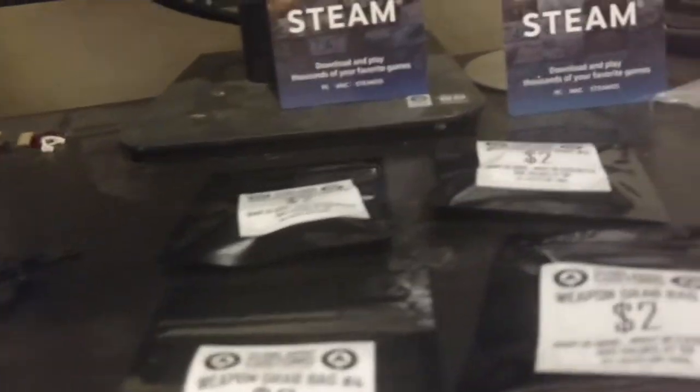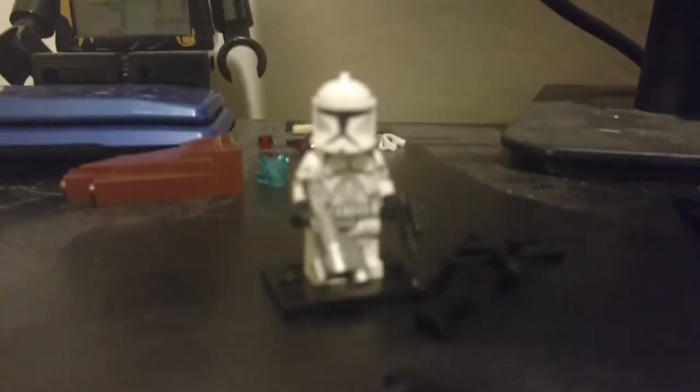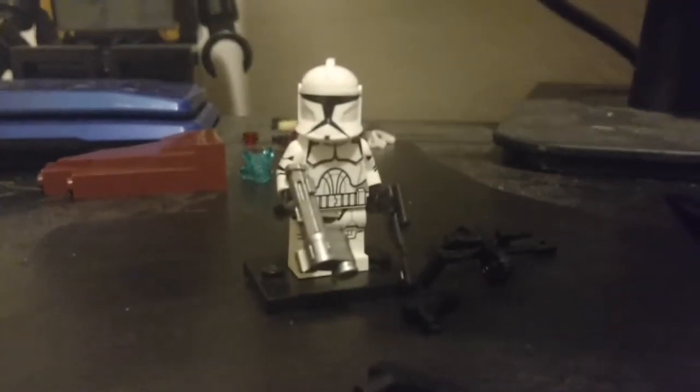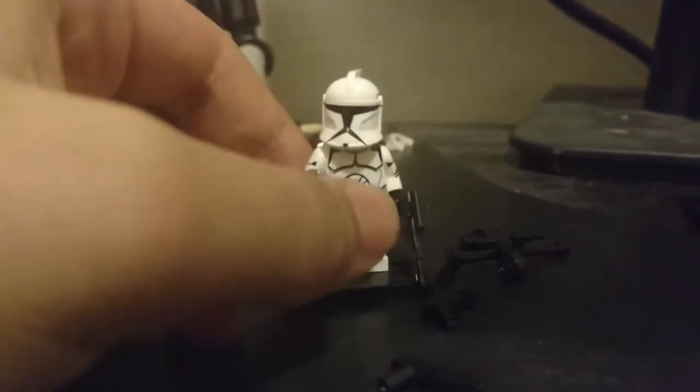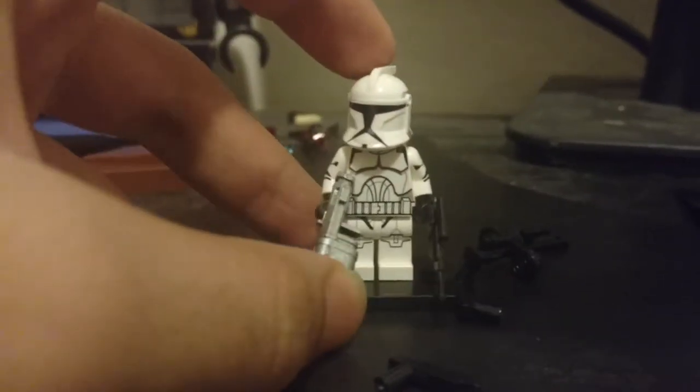This is my CAC haul video. I just got this ordered today. I got this Clone Wars phase one figure, which came with a free Commando anti-armor gun. Let's do a quick reveal of him.